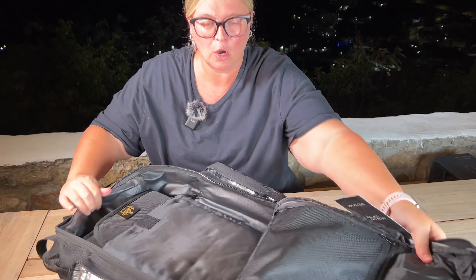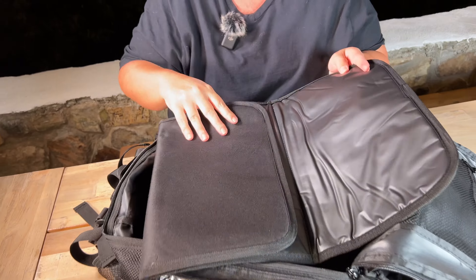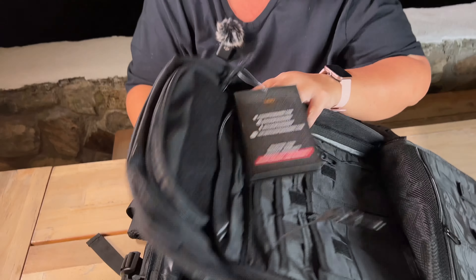And then up in the main part here, which is really cool, it even comes with a little changing pad, and this is of course where you'd want to keep all of your diapers and keep it all nice and organized.